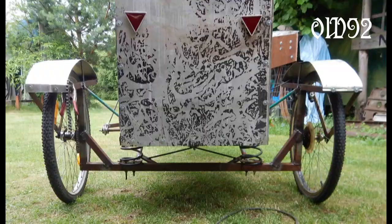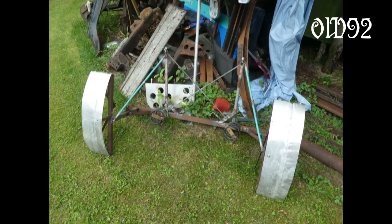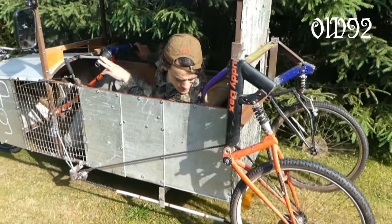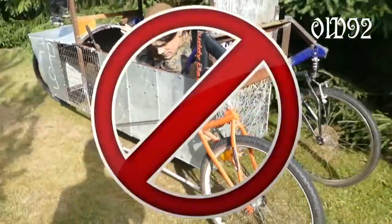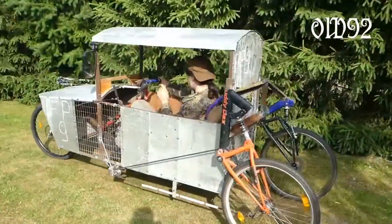I tried to fix that with some different design I came up with, because I absolutely wanted a rear suspension. No chance at all. To save the project, I took the scrap metal rear axle, removed the springs, and connected it rigidly with the vehicle body.